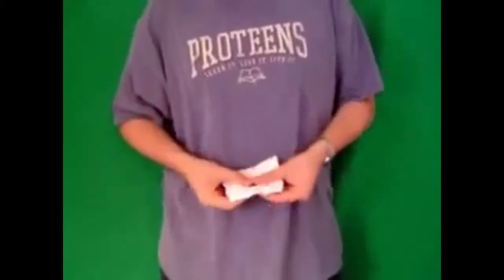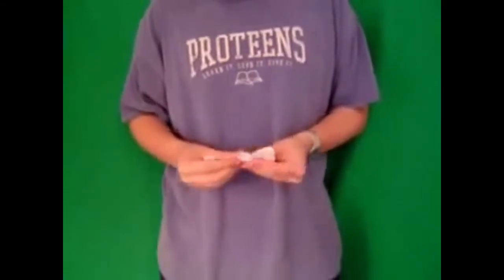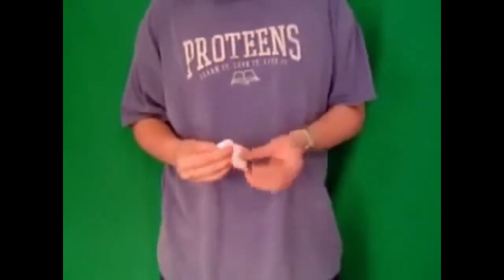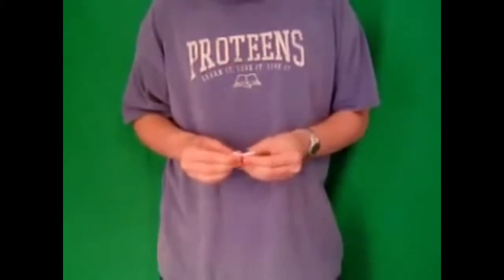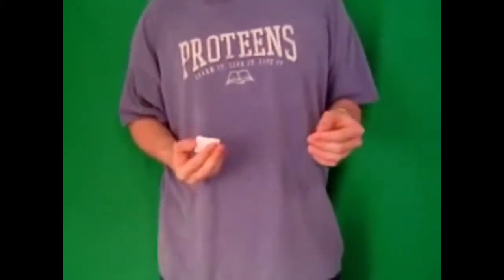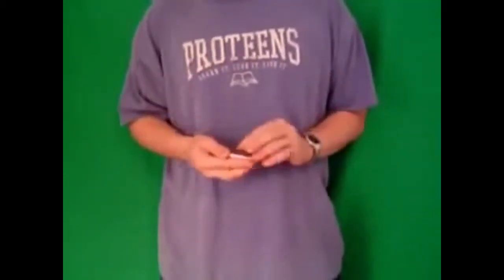Now, what we're going to do is put the quarter in the center of the piece of paper. Then I'm going to fold it up like so inside the piece of paper. This is to totally prevent it from getting out without you knowing.